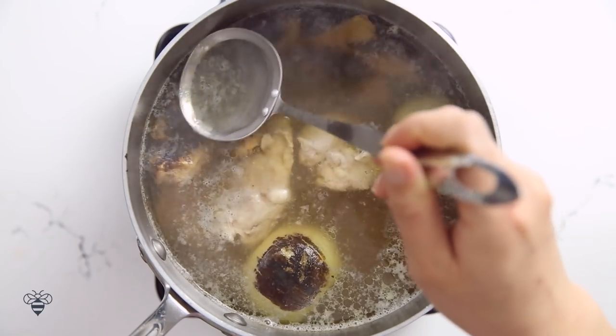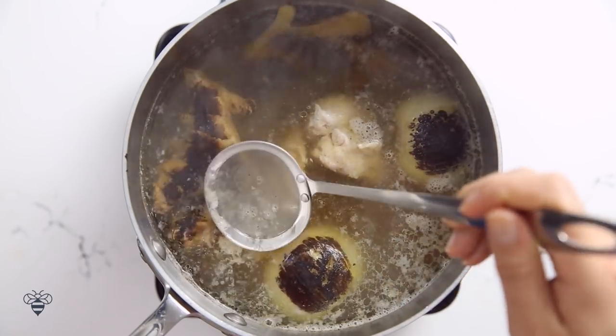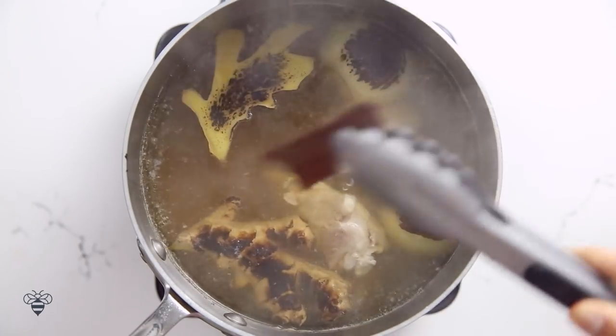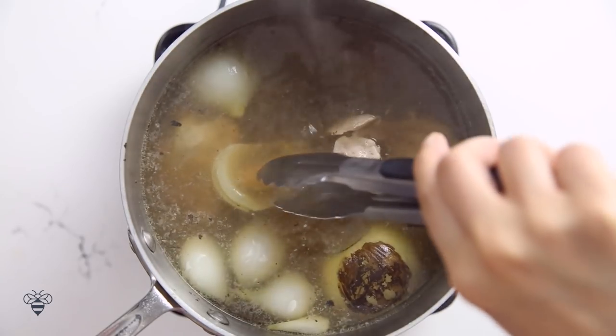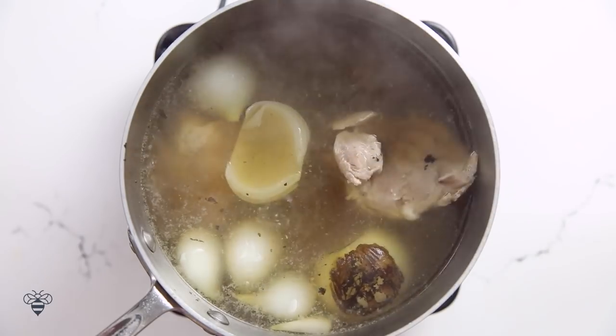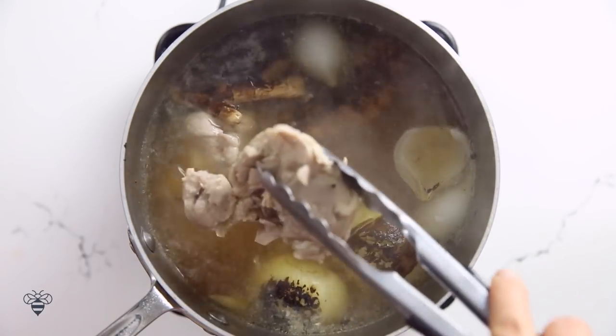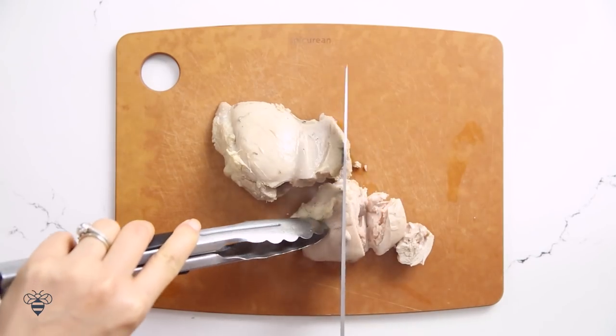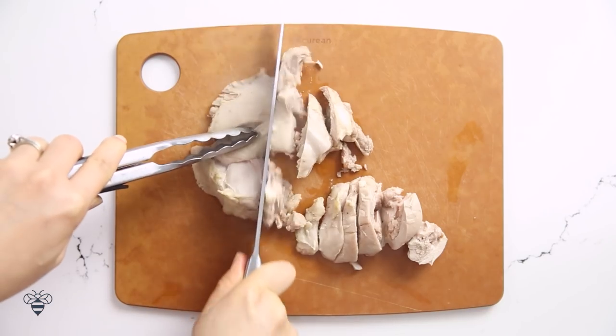Since I threw in raw chicken here, it has a lot of crud, so I'll just skim it out. Then 10 minutes in, I'm gonna remove my cinnamon bark and my licorice root. I'll let it continue to cook for 20 more minutes, then remove the chicken and chop it up. You can also shred it, but I like the texture of chopped chicken in pho.